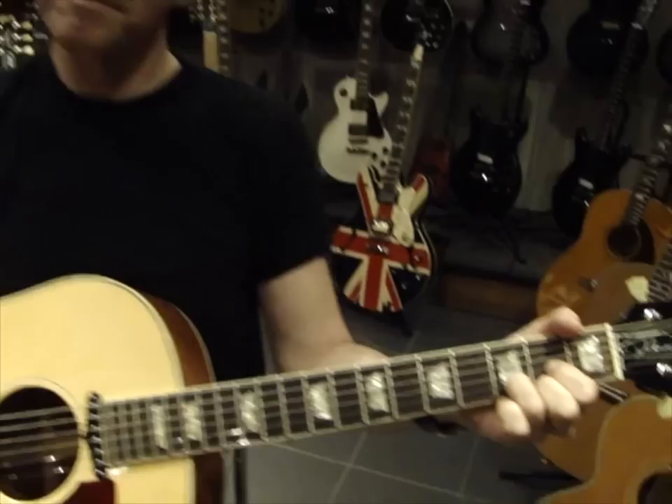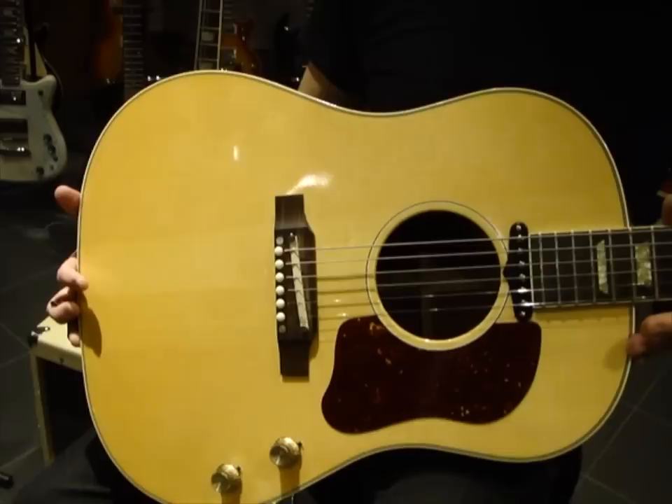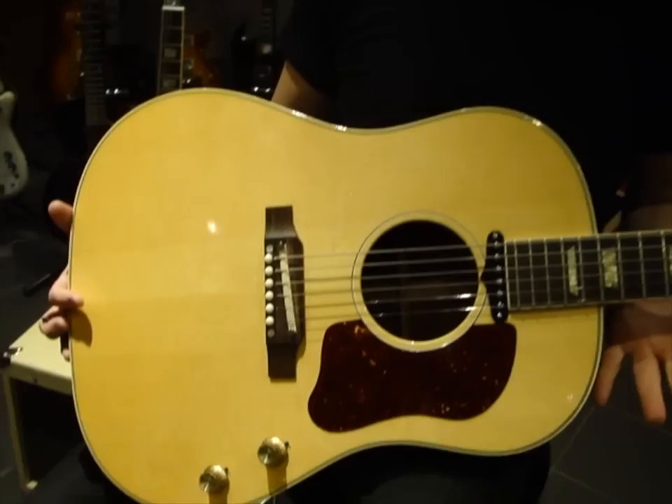So this guitar is my go-to acoustic guitar nowadays. For years I was intrigued by looking at photos of the Beatles in the recording studio in 1962 and '63, playing two of these J-160E Gibsons. Both John and George played them on the early records, and it took me a while to realize that they're not really playing electric guitars on some of those early records — they're both playing acoustics through an amp.